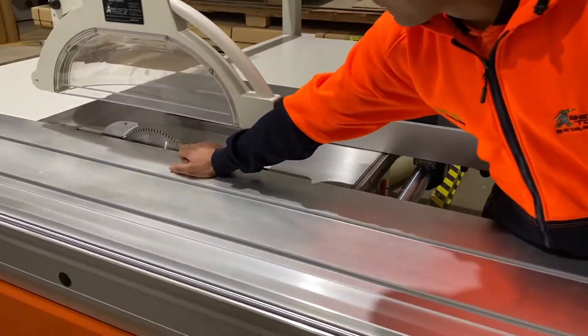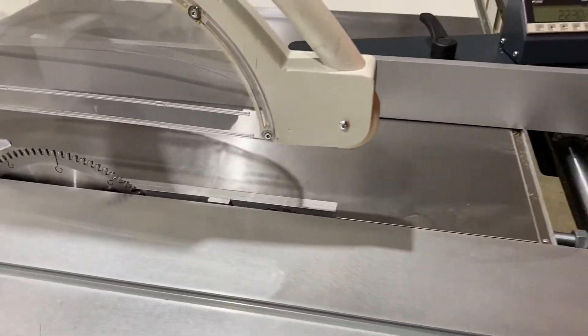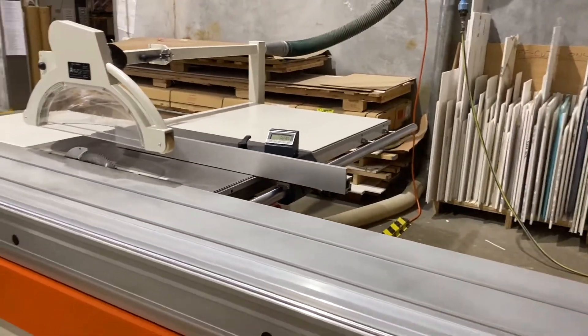It's got a main blade and also a scoring blade on it. You can put a 400mm blade on it — this one's got a 300mm on it at the moment.